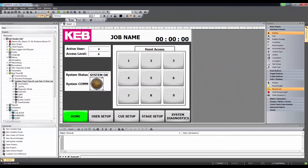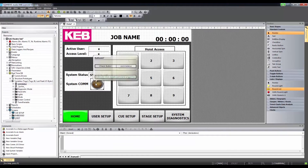It's simple to use all of these objects. Simply drag and drop them onto your HMI screens to utilize them.